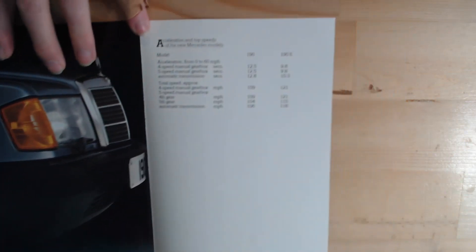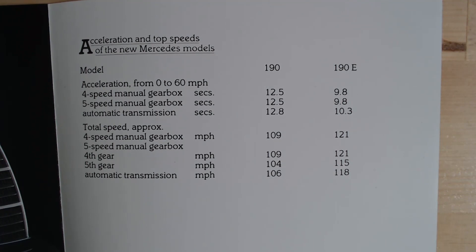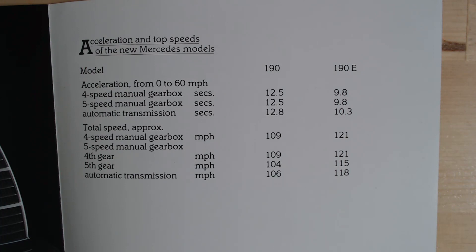It also gives us some detail on specifications and top speeds — interesting that Mercedes chose to show those. Often on the earlier brochures, they didn't really publish them because they weren't talking about how fast the car was — they were showing how luxurious it was. For the 190, top speed of 109 mph, around 12.5 seconds for 0-60. Compared to the 190E, that fuel injection helped considerably: down to about 9.8 seconds for the manual, 10.3 seconds for the auto, and a top speed of 121 mph for the manual, 118 mph for the auto.